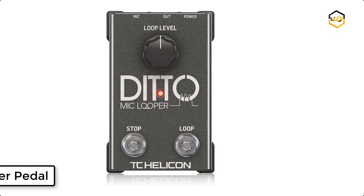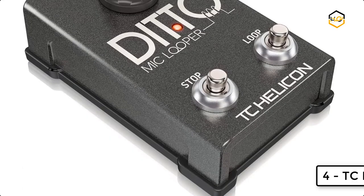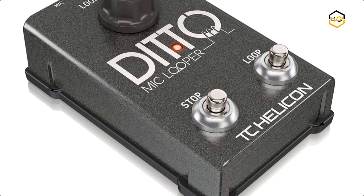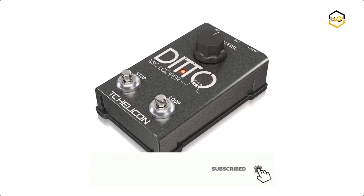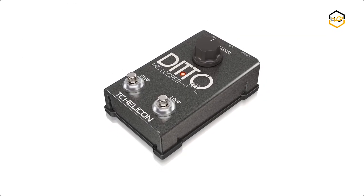At number 4 we have the DC Looper Pedal. It features a simple two-button stomp box for vocal and acoustic instrument looping with unlimited overdub, a 5-minute loop length, and is incredibly easy to use as a mic looper.